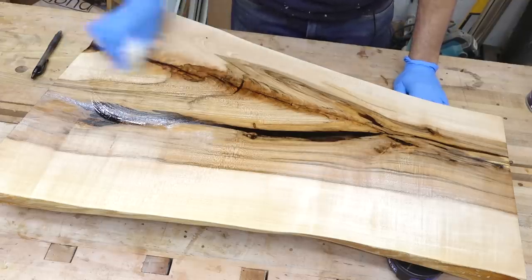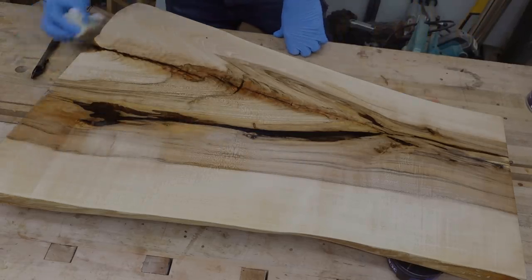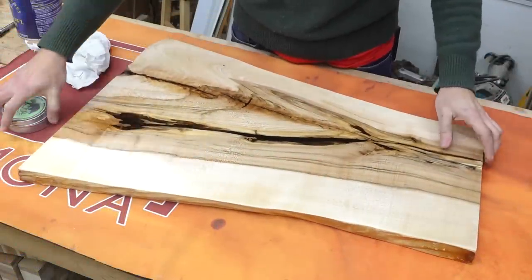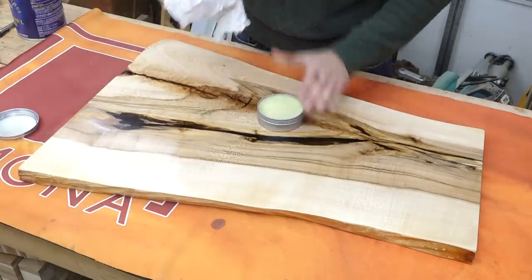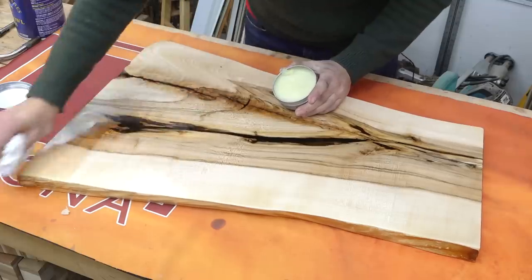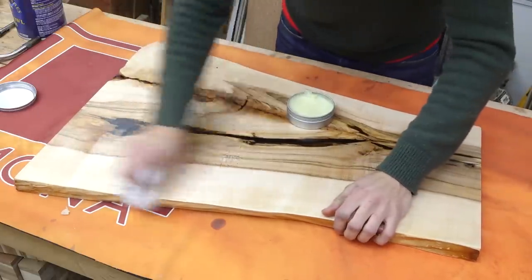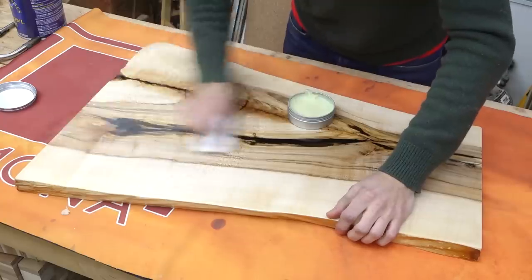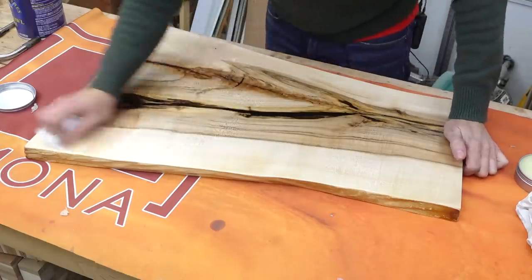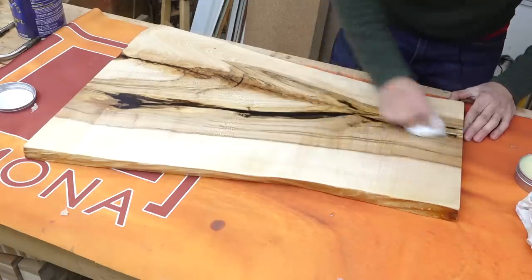We've got some crotch figure over here. I did three coats of finish — the heartwood was still absorbing finish as I was going, which is why I put a third coat on; otherwise two would have been okay. Now I'm just going to apply a little bit of wax to the surface and buff it out. That's going to make the finish look a little bit nicer, because there's a pretty good amount of dust nibs in here, and if there are any uneven spots in the finish, that should help even things out as well.